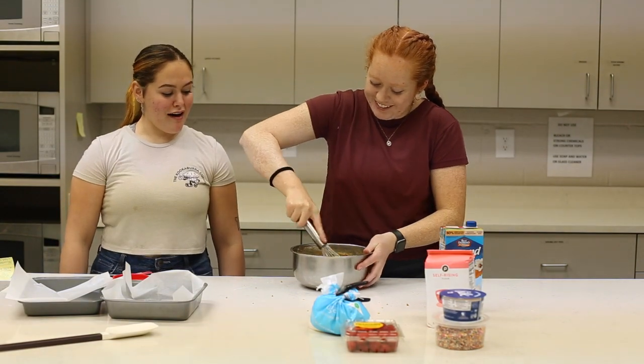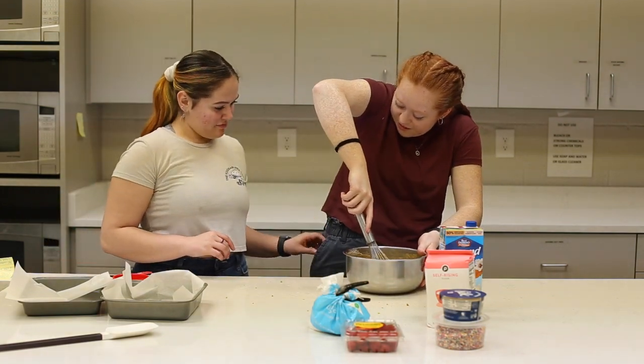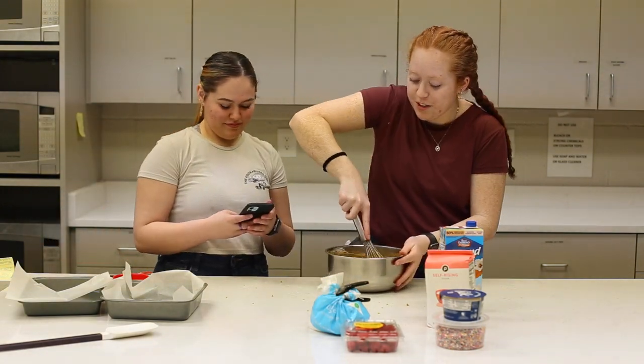It doesn't look good. Can you take my phone out of my pocket? Give them a show — show them what we need.